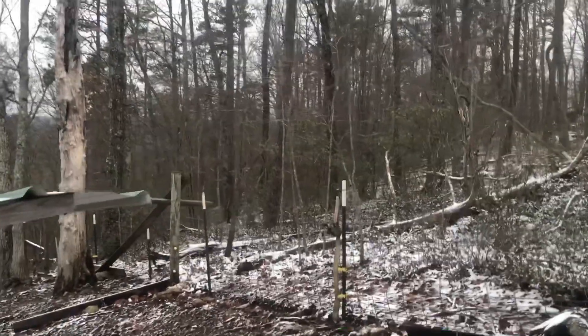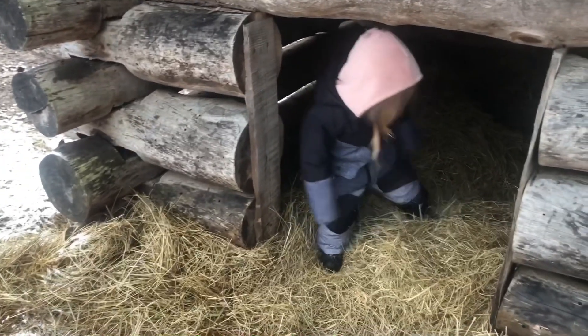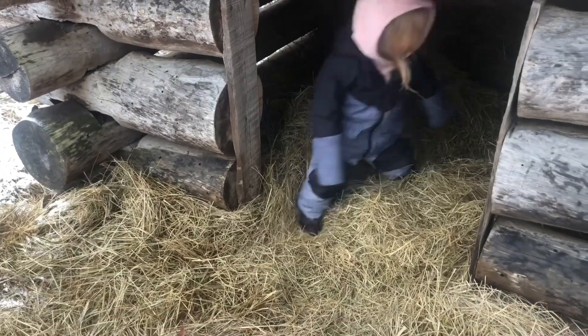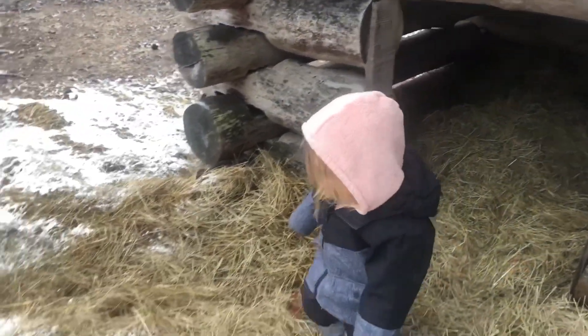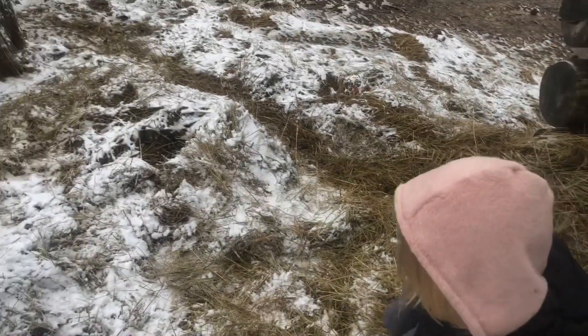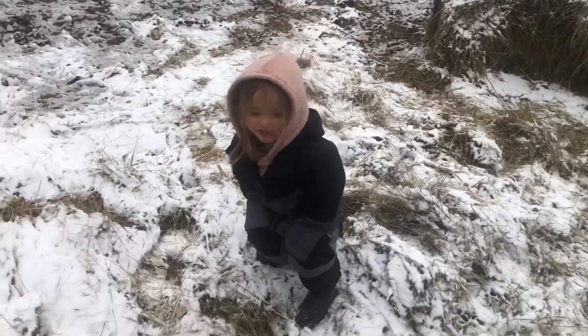Earlier this morning all that snow was stuck to the trees — it was really, really pretty out here, but it's done melted off. I've only been doing one video a week. That's probably what I'm going to do this week. I thought about trying to get one out tomorrow, but I think I'll just put all this together and put it out Saturday.